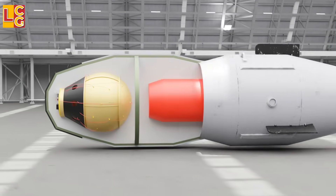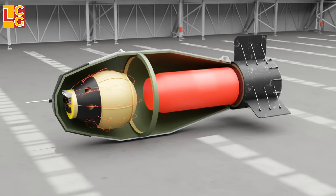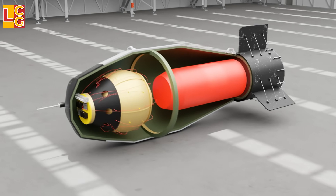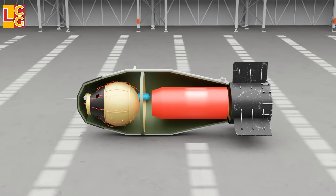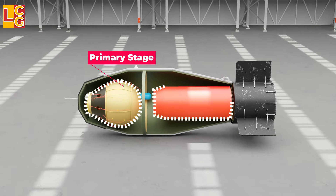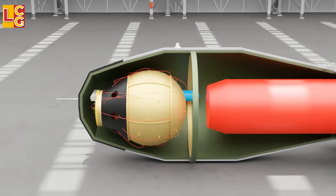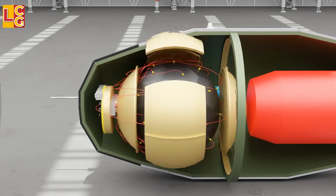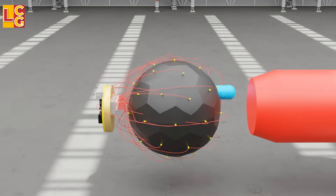Unfortunately, we couldn't find any blueprint of the Tsar Bomba. But because it is a hydrogen bomb, most likely its interior looks like this — the usual design of a hydrogen bomb. It has a primary stage and a secondary stage. The primary stage can be a pure fission, just like the Fat Man bomb, or it can also be a boosted fission like this one.